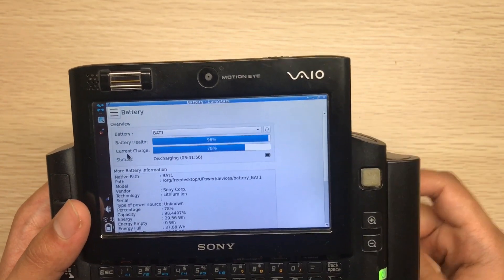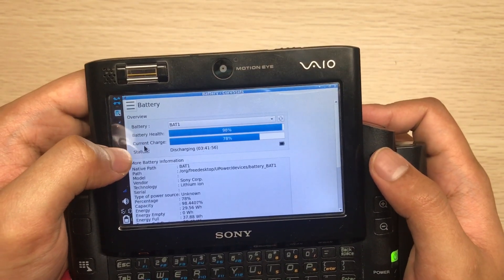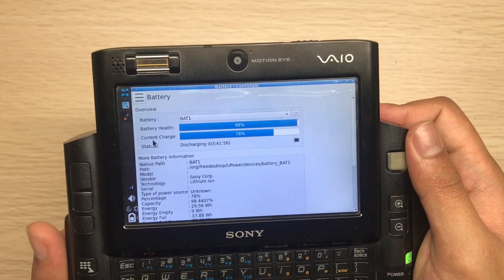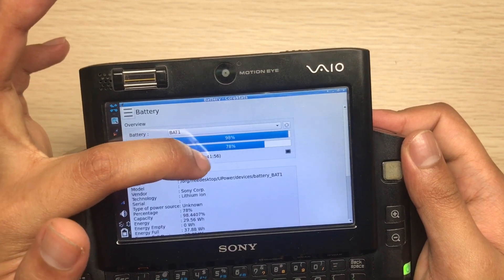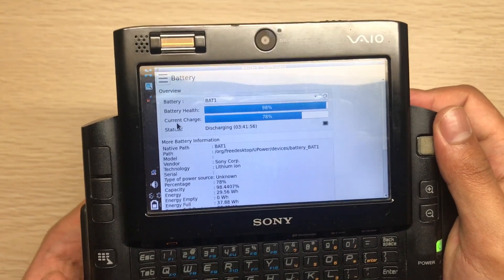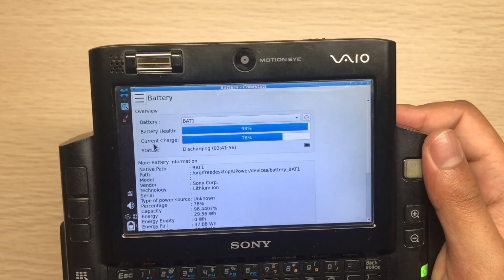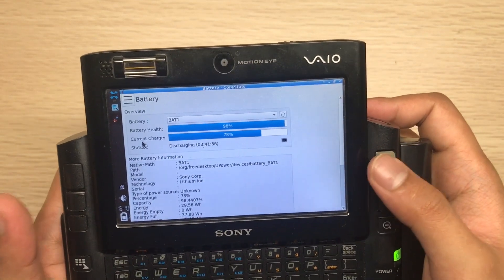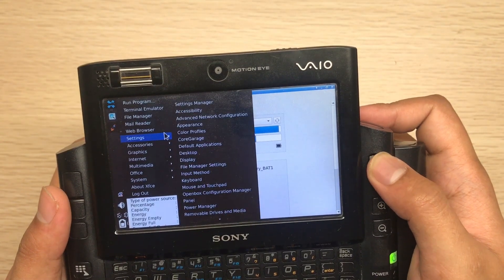As for the battery — this is a new battery and the battery health is 98%. However, it only lasts about two and a half hours, even though it estimates three hours and 41 minutes. If there are some idle periods you might get three hours, but with continuous use you'll get around two and a half to three hours.